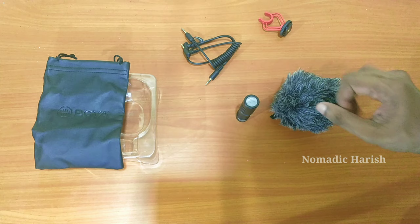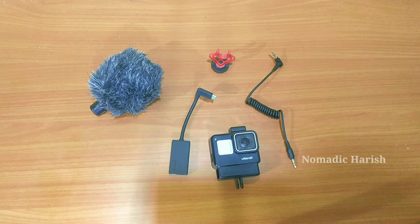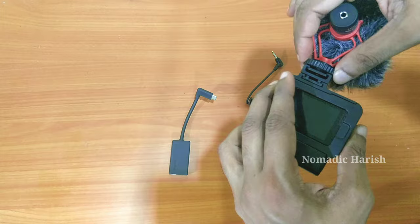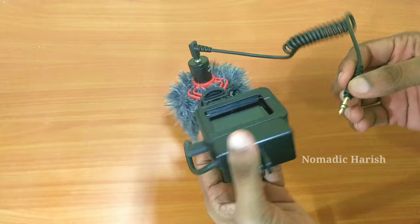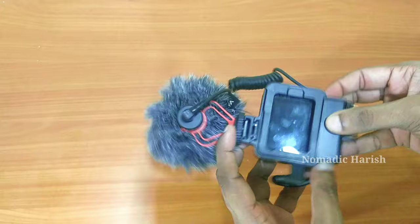Let's fix this mic into our GoPro mount and test how it works. We can connect the external mic to GoPro and check how the connection comes together. This is the external connecting mount — we can fix the mic to it. This is the GoPro with the vlogging case. It's very easy to connect the mic to the mount. We connect the adapter, and then the mic to the GoPro. GoPro doesn't have a built-in 3.5mm jack, so we need an adapter to connect it and use a 3.5mm jack with GoPro.